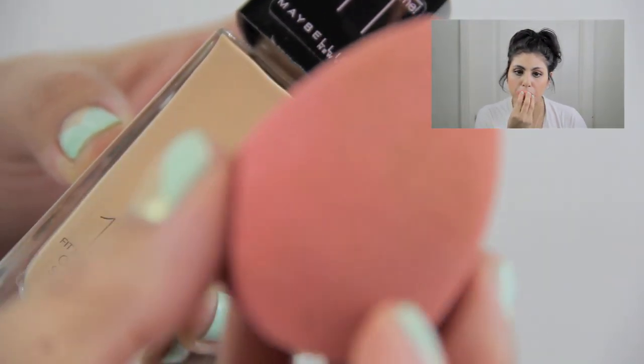Concealing your lip color is going to give you the nice, rich, true color of your lipstick. Preferably you'd like to line your lips with a color that's similar to the lipstick that you're going to be using.